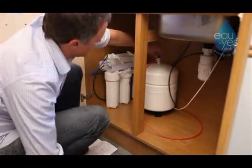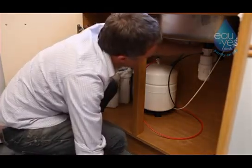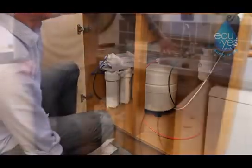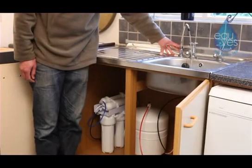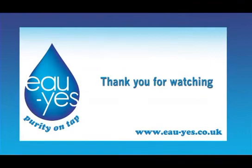Turn the two valves back into the on position, and then run the water for approximately two minutes to flush the water through the system. Thank you for watching the OhYes installation video. Please visit www.ohyes.co.uk for more information.